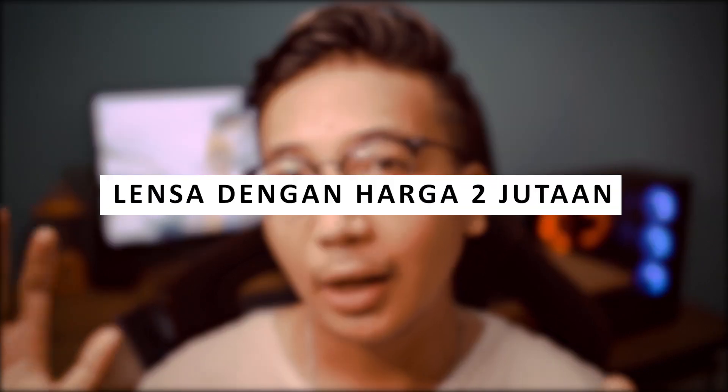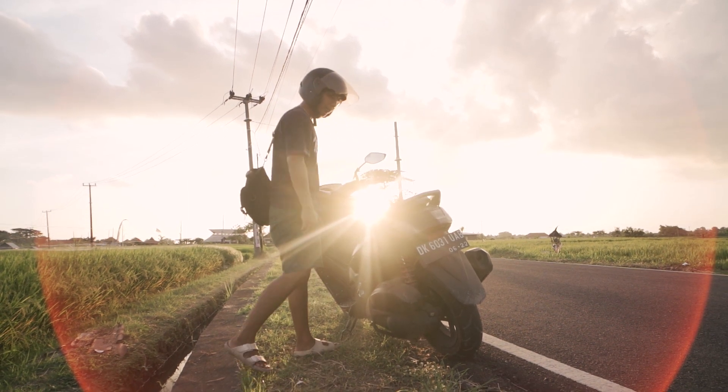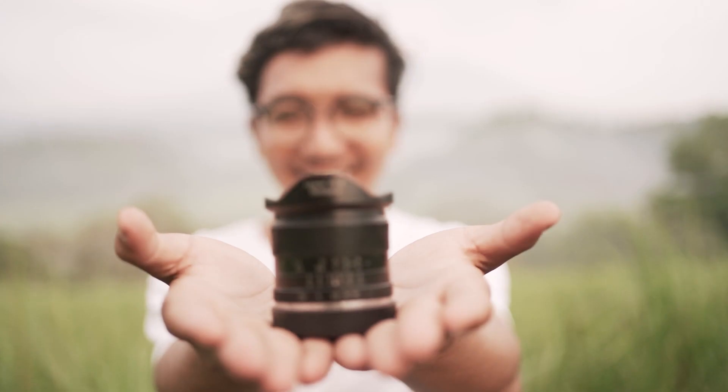Seven Artisan 12mm f2.8. Tapi menurut aku sih dengan harga 2 jutaan lensa ini lumayan worth it. Lensa ini lensa manual. Kalau kalian nanya lensa ini autofocus apa enggak, itu pasti jawabannya enggak, karena lensa ini lensa manual. So, that's all for today's video. Thanks for watching. See you in my next video. Jangan lupa subscribe. Thank you so much.